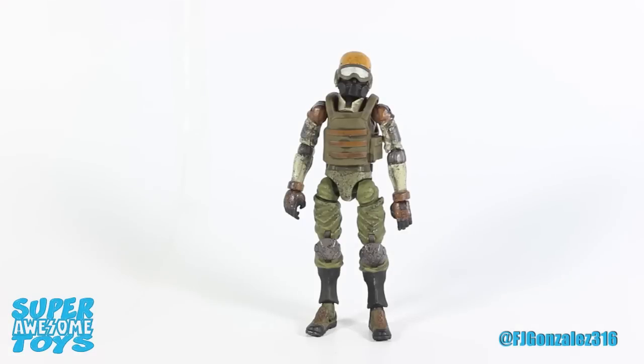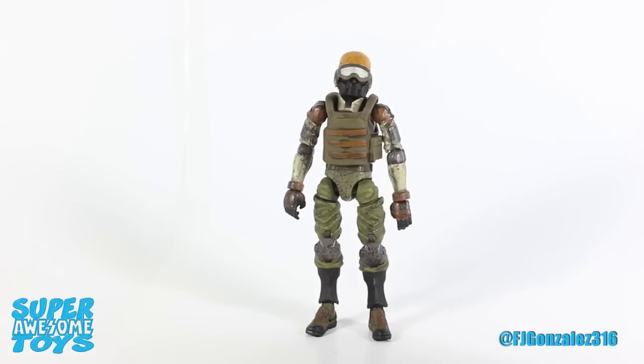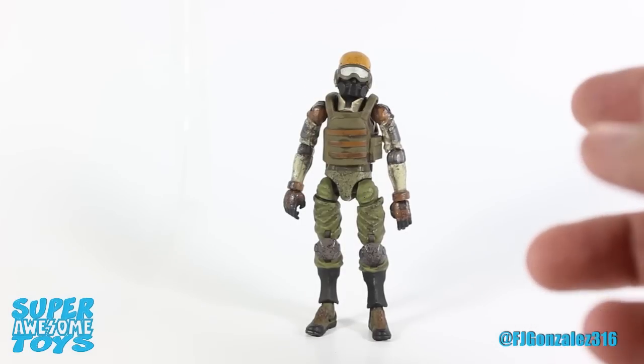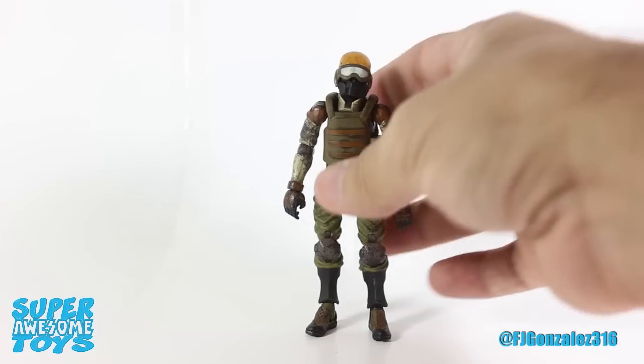Before we take a look at the vehicle, let's look at the figure it includes. This guy right here is a Soul Commander, and as of today it is the only figure released in the line. It's also worth noting that this offering of the Soul Commander doesn't come with a weapon — well, unless you count the vehicle as one. The other offerings include a rifle.